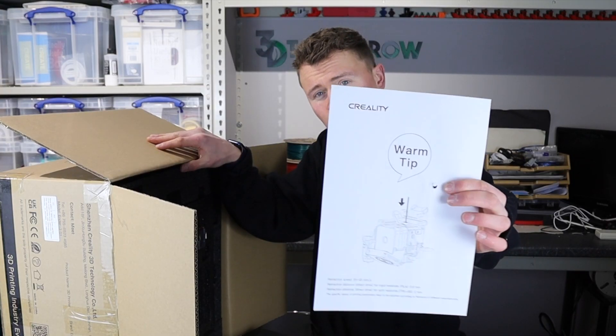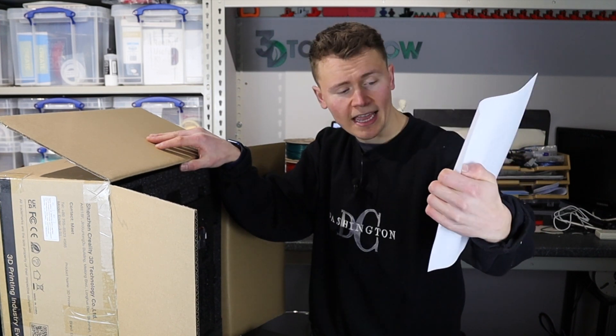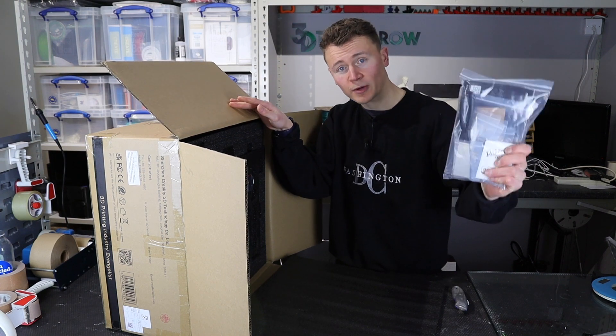There's a tip in the box which basically gives some example retraction values depending on whether you're using a TPU or a PLA. Then we've got this packet of goodies which I will open in a minute.